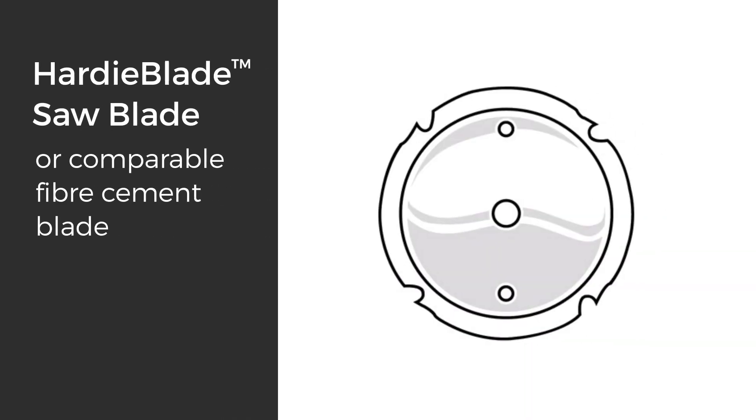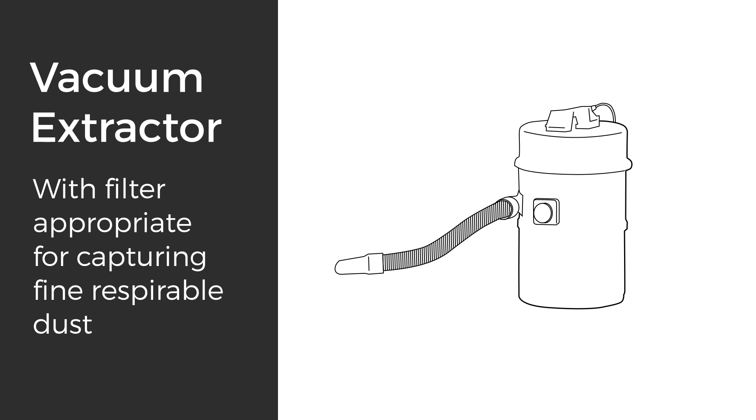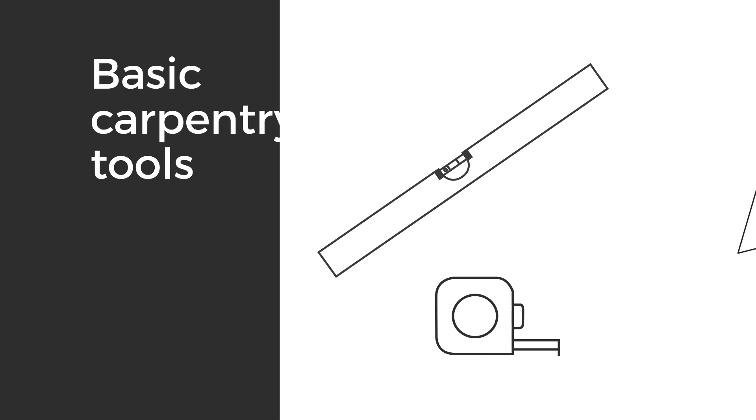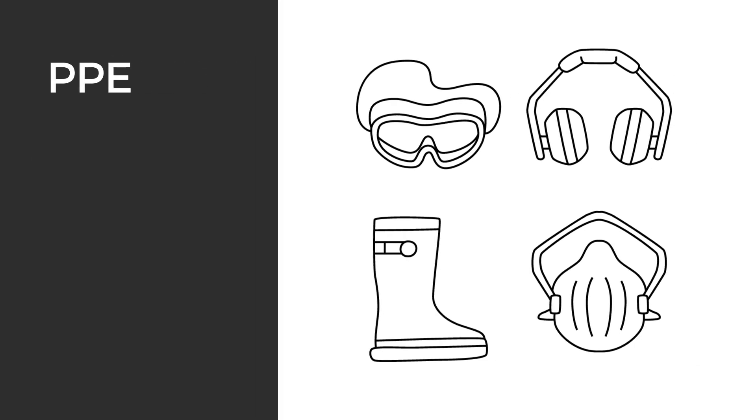You'll also need a Hardy blade saw blade or comparable fibre cement blade, vacuum extraction with filter appropriate for capturing fine respirable dust, a nail gun for timber frames, basic carpentry tools, and your PPE.